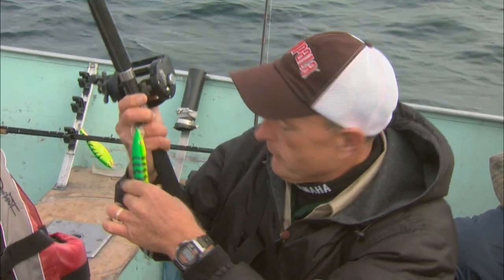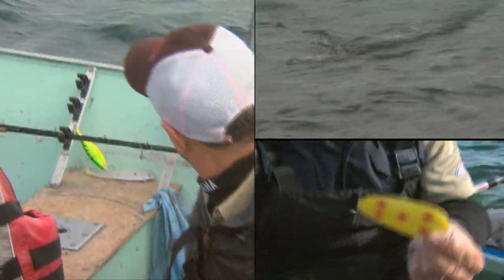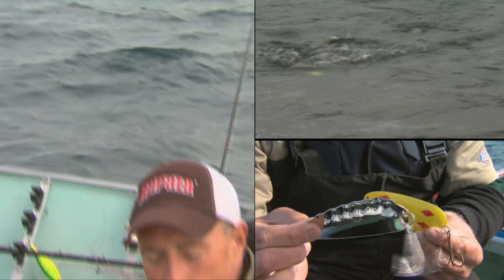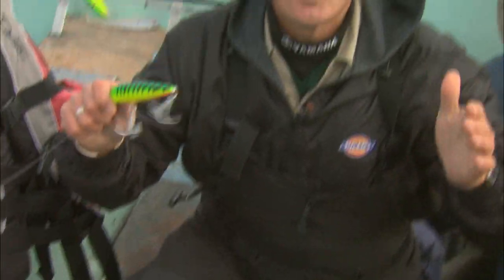We're using a variety of lures — primarily large spoons like the one you see behind me on this rod right here, and also body baits like this — because the lake trout here in Great Bear Lake reach world-class proportions, over 70 pounds.